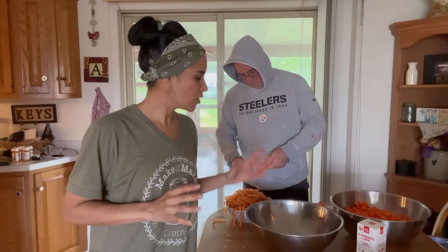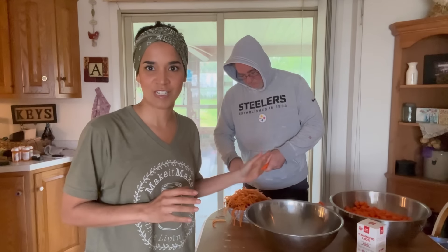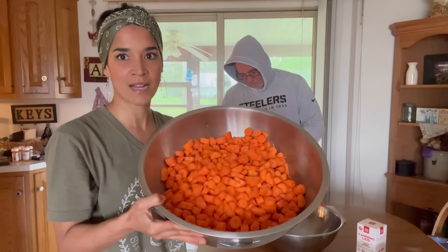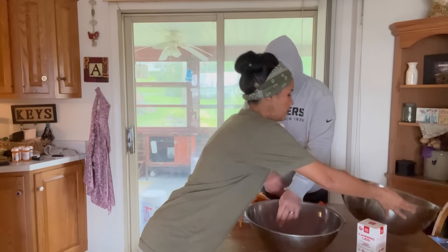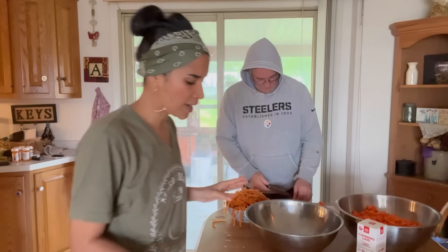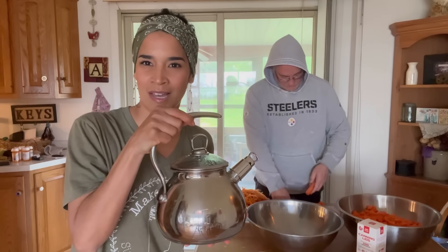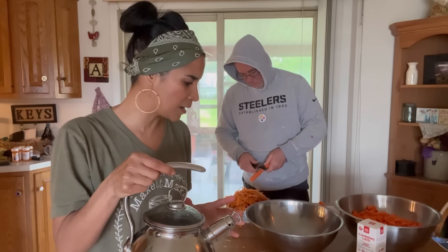We're still working on cutting up all of the carrots here. My lovely husband is helping me out. This is what we have so far — 10 pounds of carrots. Now that I'm close to getting done, I'm going to put a kettle of water on the stove and bring that up to a boil.